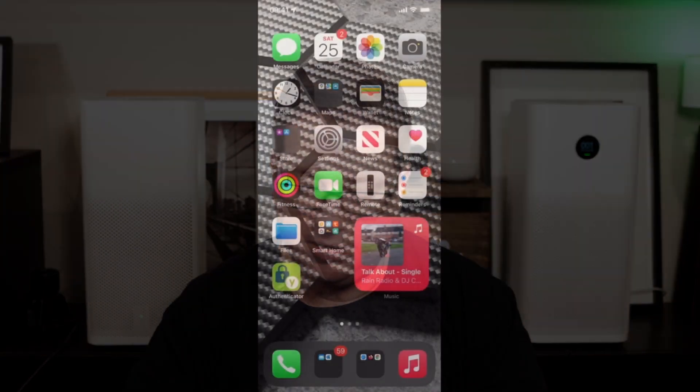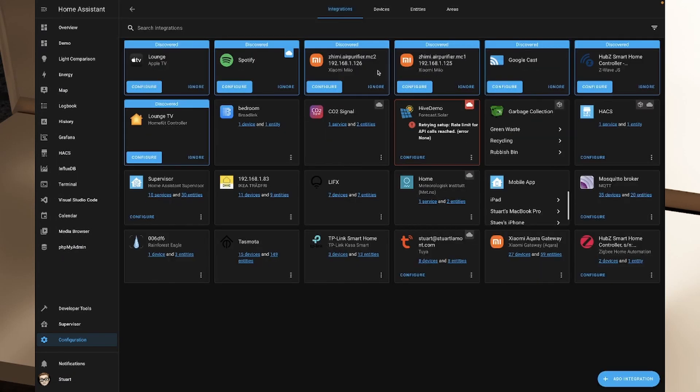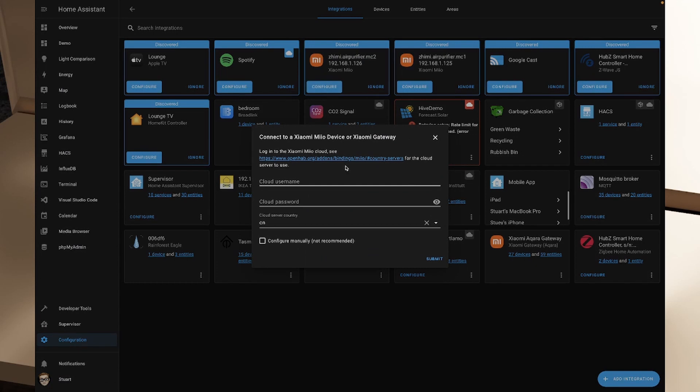Now let's head over to Home Assistant. To integrate the purifiers, we go to Configuration > Integrations, and straight away we can see the Xiaomi air purifiers have been auto-discovered. We've got the Xiaomi Air Purifier MC2 — this is the 2H — and we've also got the 2S. It's interesting to note that the documentation linked here actually points to OpenHAB.org. OpenHAB is a different home automation platform, but never mind — we'll proceed with the setup.